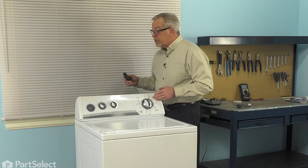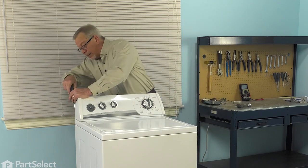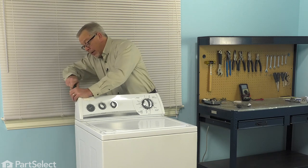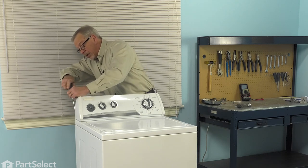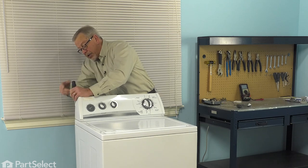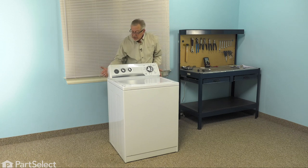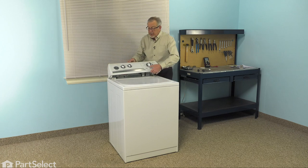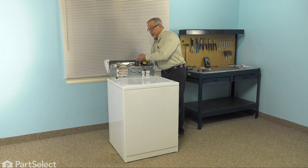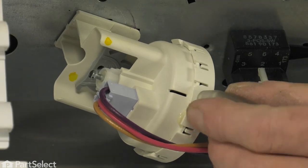Next we're going to remove two Phillips screws, one on either end cap, located at the back. You don't need to completely remove them, but back them out enough so that they clear the little nylon insert that is attached to the main top. Then just give that console a little bump forward on either side and rotate that console over the back panel, which will expose the pressure switch.